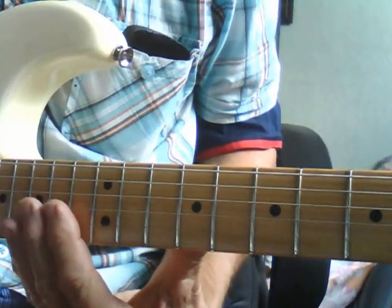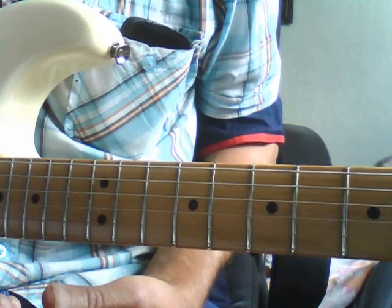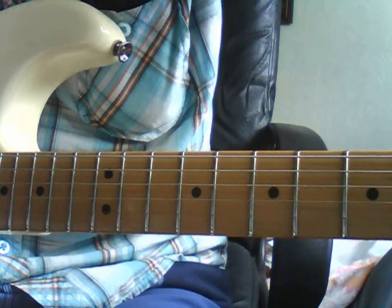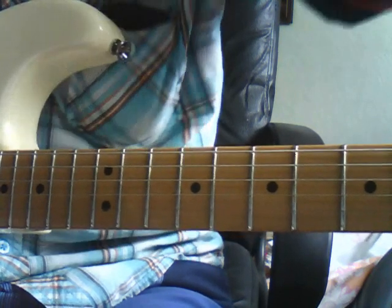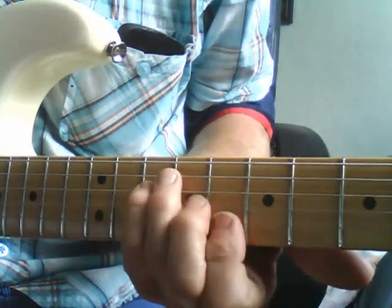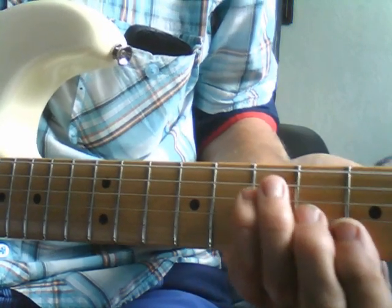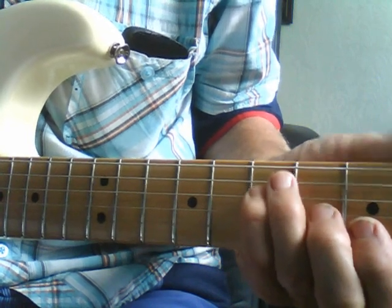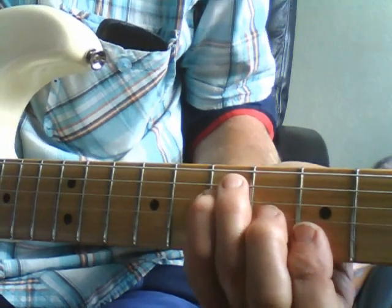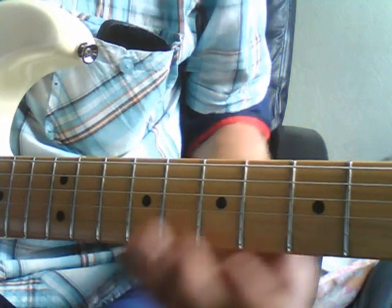He's also got the tablature on his site for you to download. I've slowed it down to just about half speed to play along with it for you, so that you can get an idea of where I'm playing it on the fingerboard. So have a go at it, have fun — that's what it's all about. It doesn't matter if you can't play it; it's just a case of trying and getting some fun out of learning it.